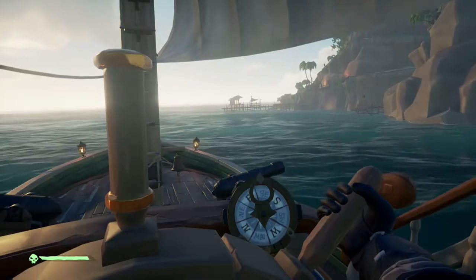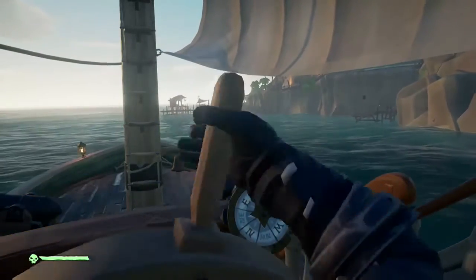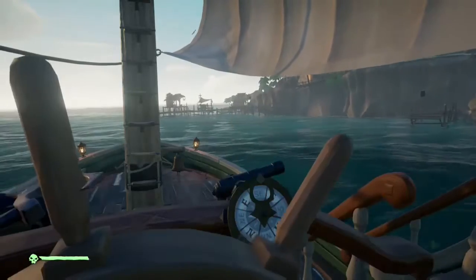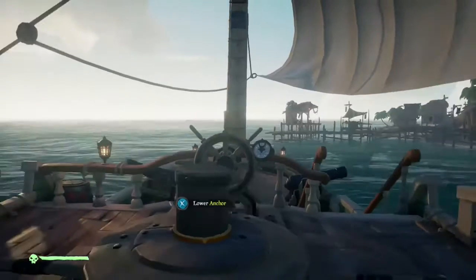Well, technically not full speed — we'll have the wind completely in our sails, but we have them down all the way. This is kind of a speedy docking maneuver for when you need to offload your stuff as fast as possible because you see a galleon in the distance.